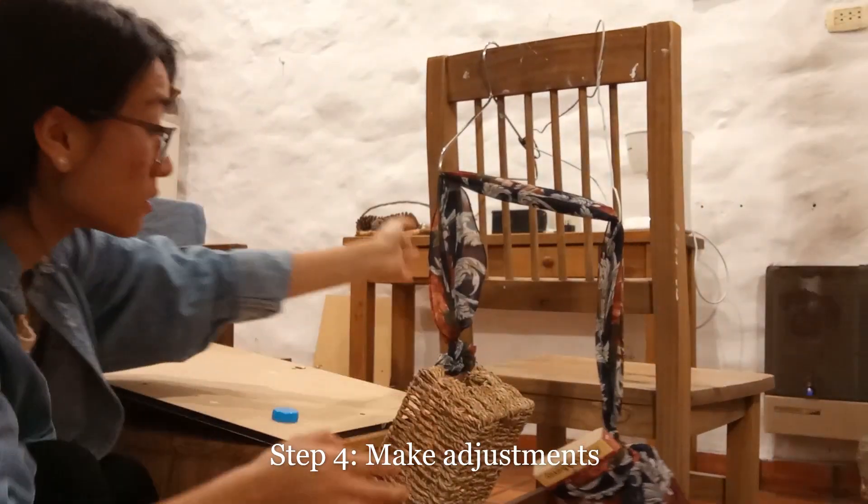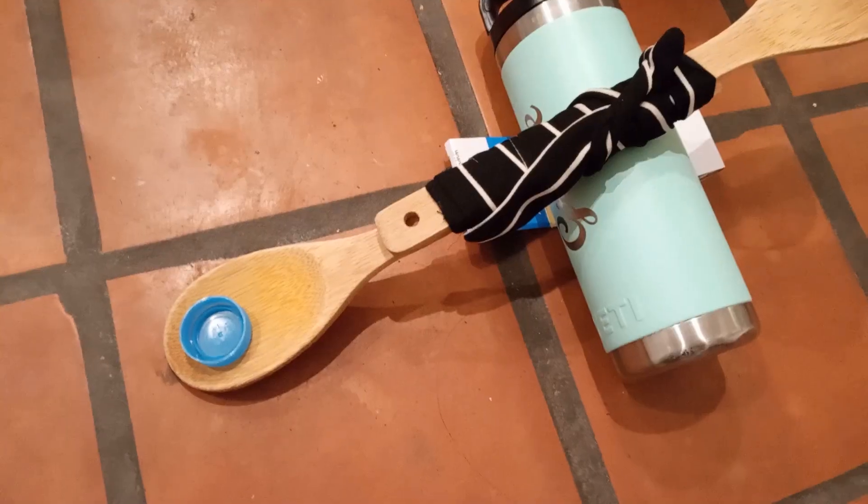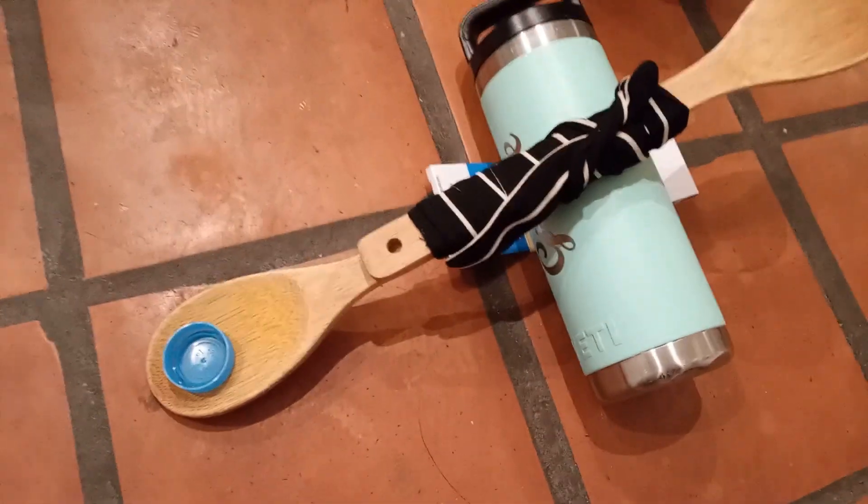Nuggets! I changed the lever, so let's try this.